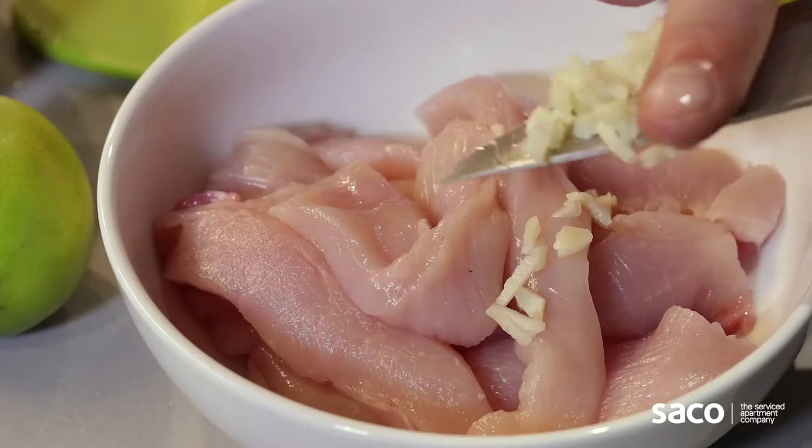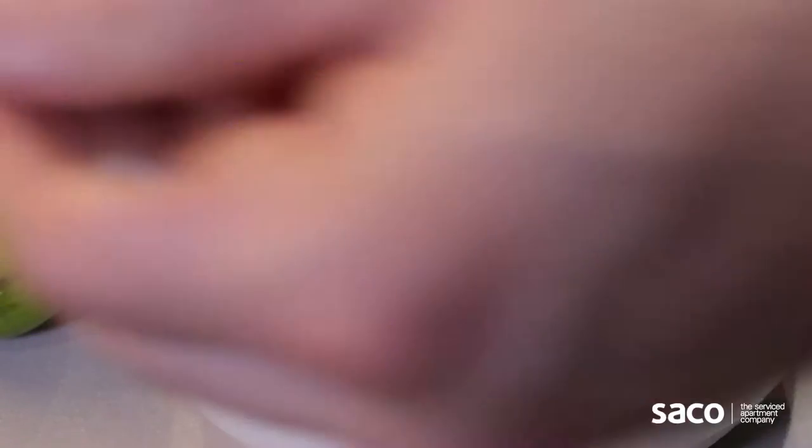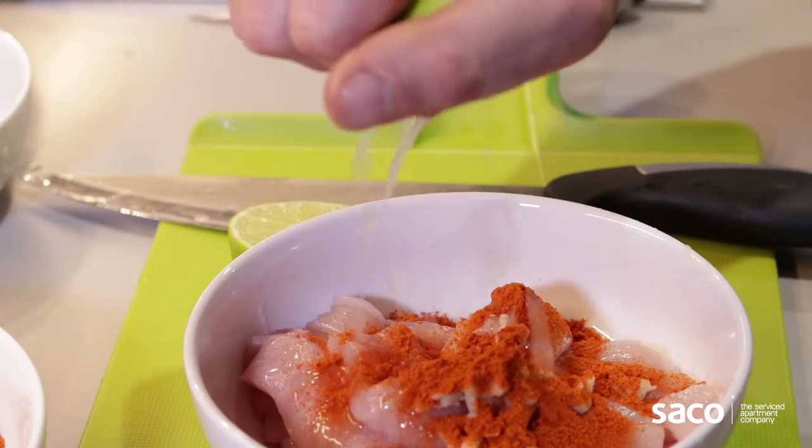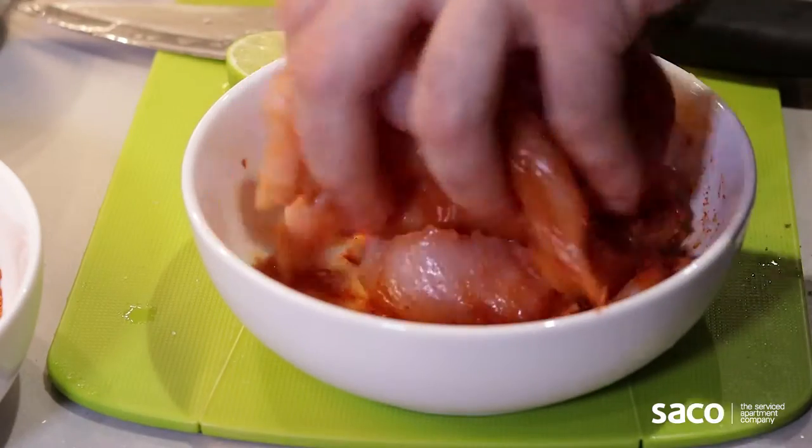Nice and easy, it's gonna take 20 minutes max to prepare. We're gonna start off by cutting the chicken breast into strips and marinate it with some lime juice, chili powder and some garlic cloves finely chopped. Leave it to rest for half an hour.